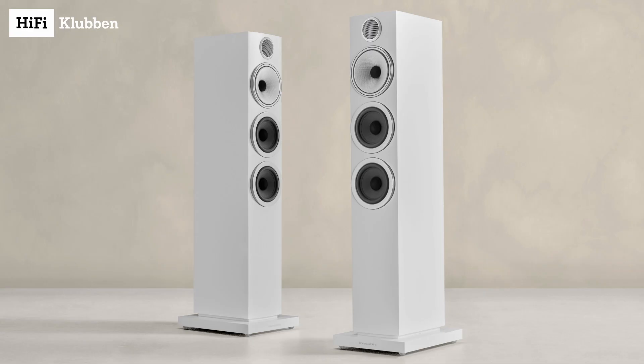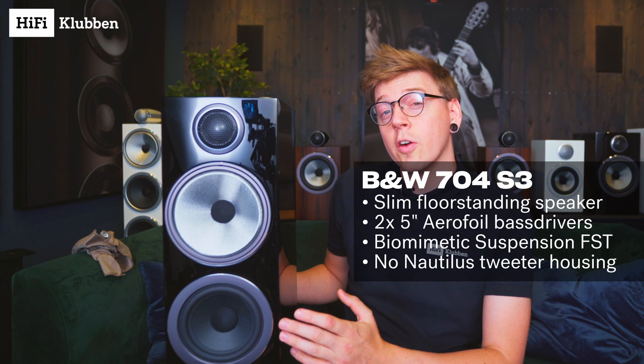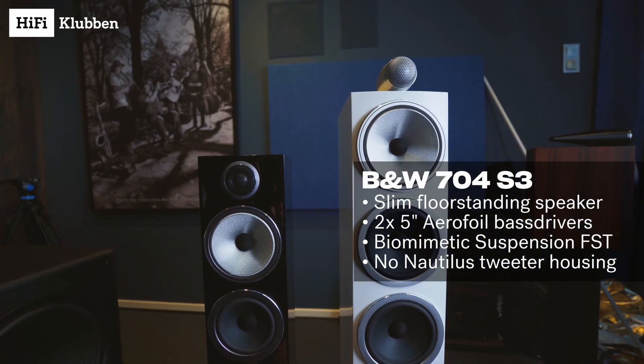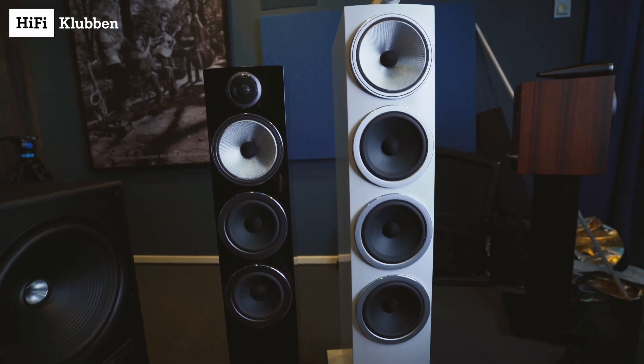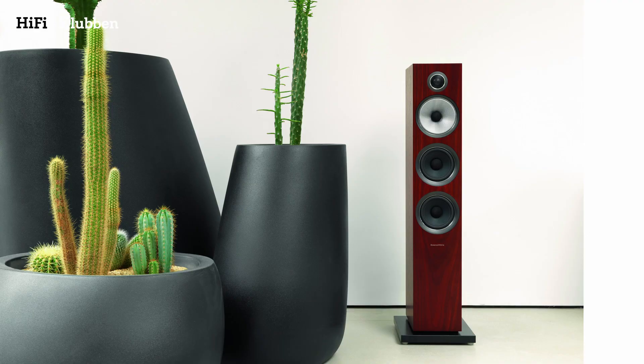Now that we have seen the three compact speakers in the 700 S3 series, let's take a closer look at the floor-standing speakers. Bowers & Wilkins even offers a compact floor-standing speaker, the 704 S3. What's not to like about this one? It offers more volume, better bass extension, and a super tight and precise response in a clean looking cabinet that fits nicely into small spaces.